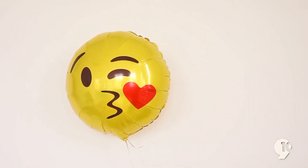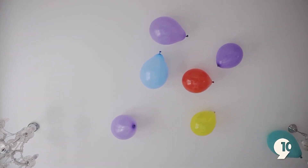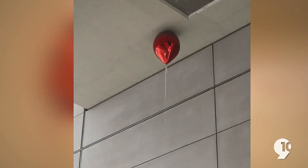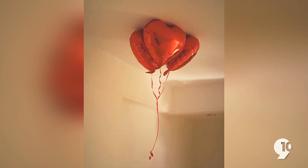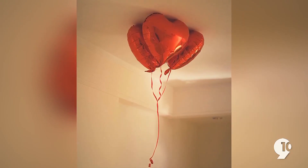All you need is a bottle of water that you can spray. Normally, a balloon is filled with helium and is less dense than the surrounding air, making it much lighter and therefore float. That means that the balloon displaces a volume of air that weighs more than the balloon itself, causing it to rise due to buoyancy.